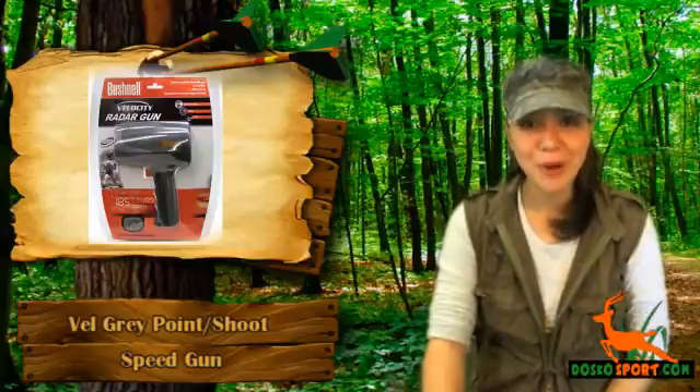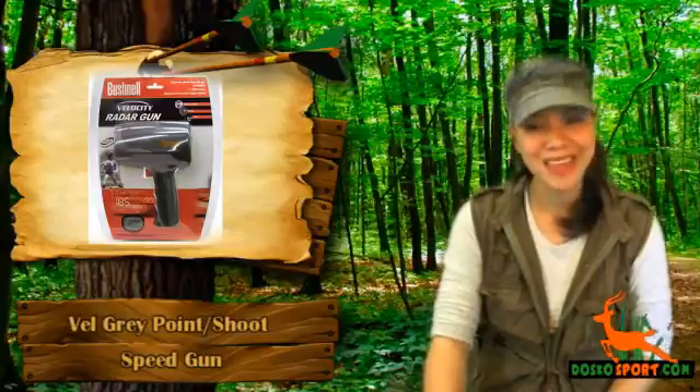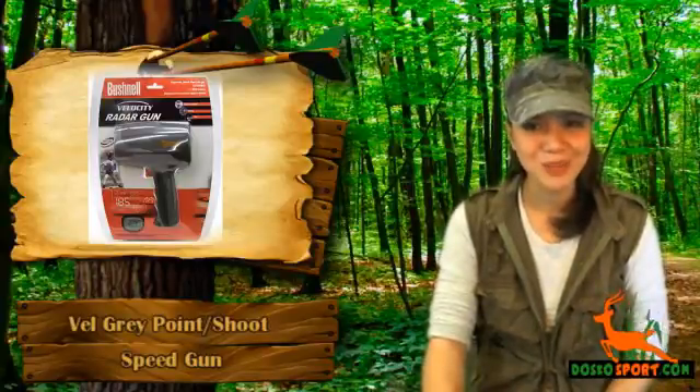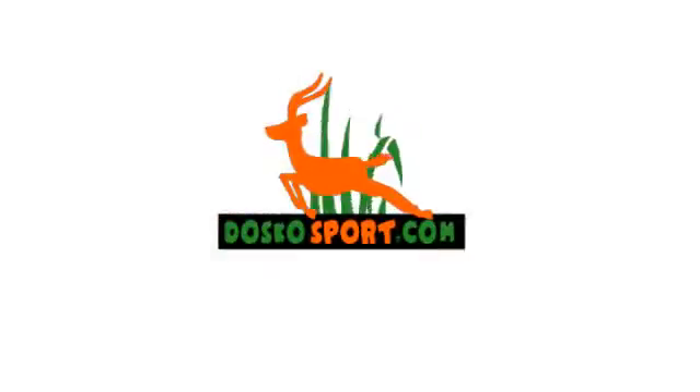You can have the Velocity Gray Point Shoot Speed Gun today at a very affordable price. Do not let this opportunity pass you by and have a handy accessory. Again, this is Katrina from Dosco Sport. Stay safe and see you on the next review.